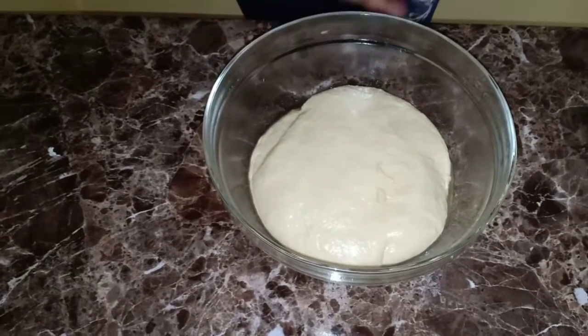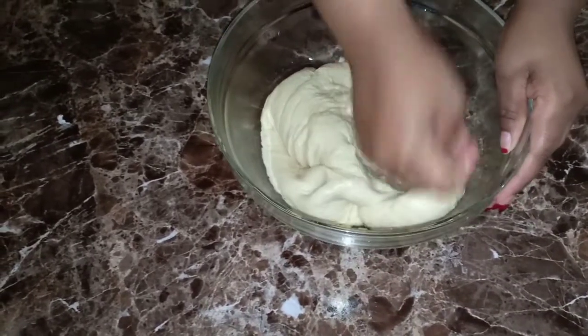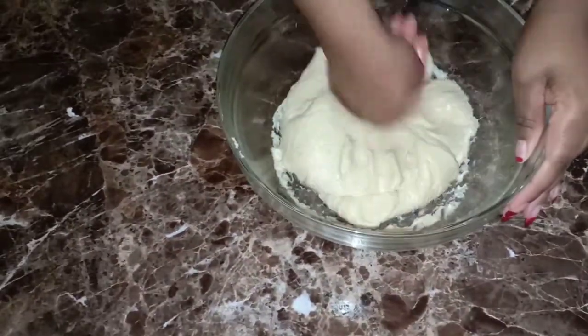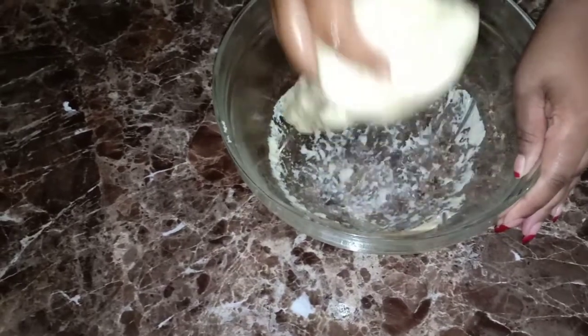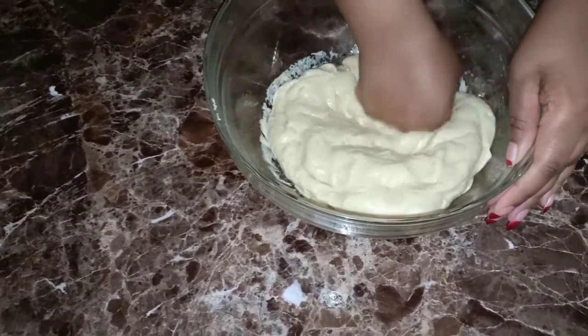The dough has already risen. It's ready - I'm going to divide this into two because it cannot fit in the pan all at once. I'll put one part in the pan and then the other one in the oven, so I'm going to spread this out.